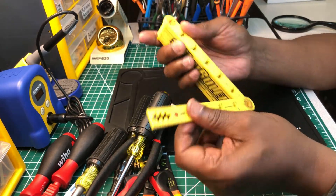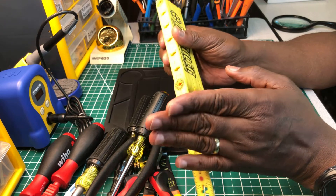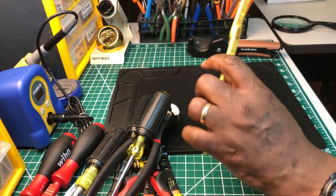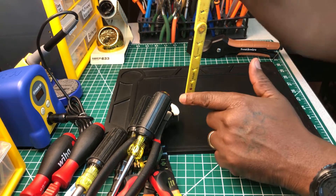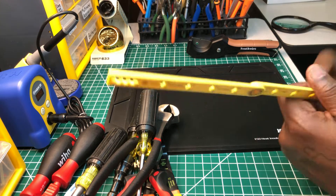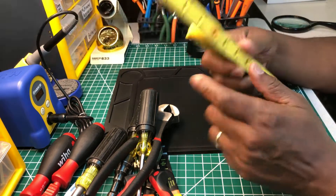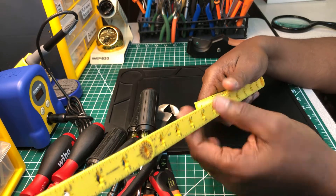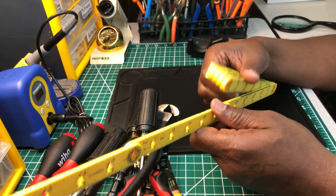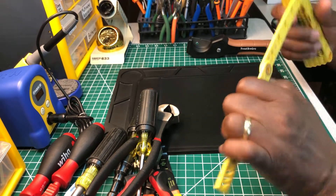This right here is a folding ruler. You might ask why I have a folding ruler, but those of you old-timers out there know — I use this when I'm bending conduit. It stands up sturdy, unlike a tape measure which can get floppy or blow in the wind. I've been using folding rulers since I've been an electrician. I use this to measure my conduit offsets and 30-degree bends.